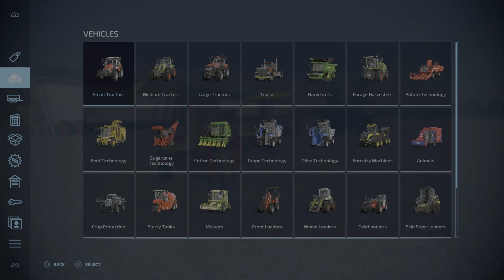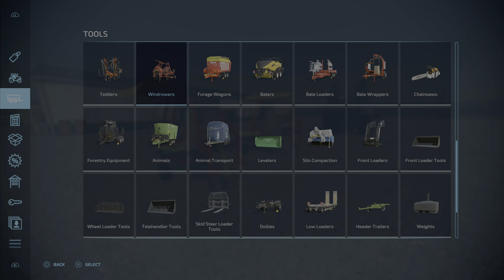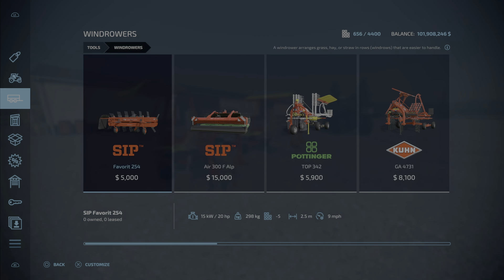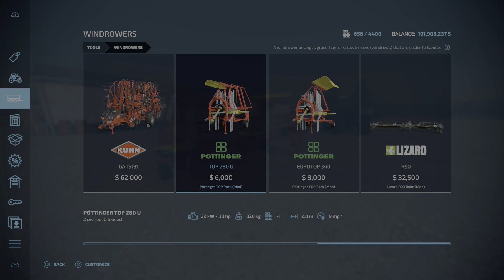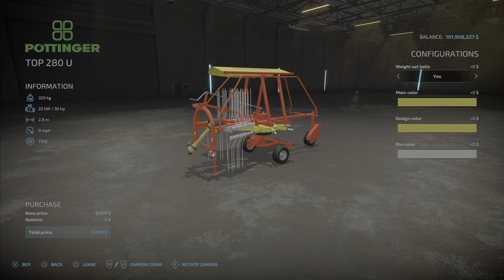Where do we find these? Well, they're windrowers, yes indeed, and here they are: the Top 280U and the Euro Top 340. Looking at the Top 280U first — 30 horsepower required, 320 kilograms, 2.8 meters in width, and a working speed of 9 miles per hour.